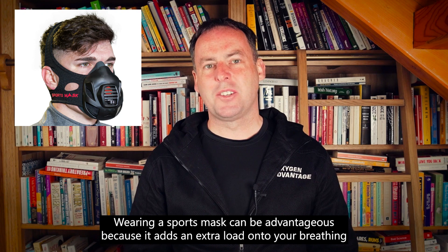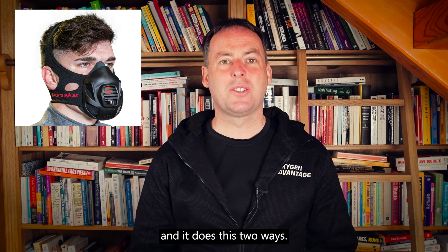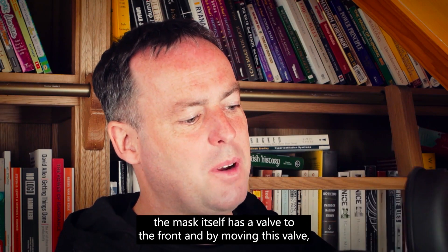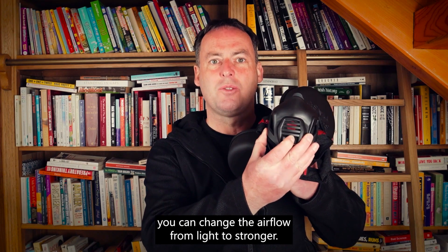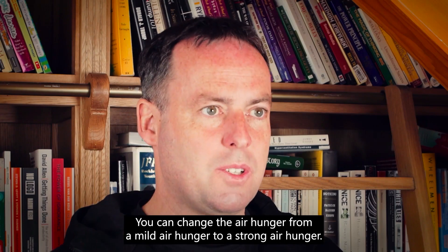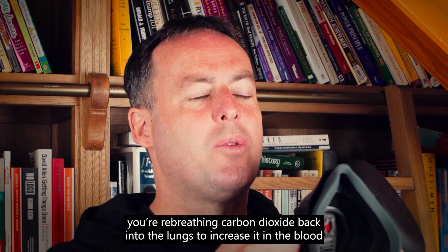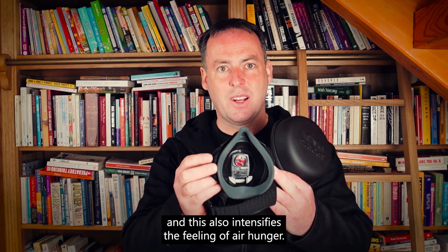Wearing sports masks can be advantageous because it adds an extra load onto your breathing in two ways. The mask itself has a valve to the front, and by moving this valve you can change the airflow from light to stronger. You can change the air hunger from a mild air hunger to a stronger hunger. The mask also pools carbon dioxide, and by pooling carbon dioxide you're re-breathing carbon dioxide back into the lungs to increase it in the blood, which also intensifies the feeling of air hunger.